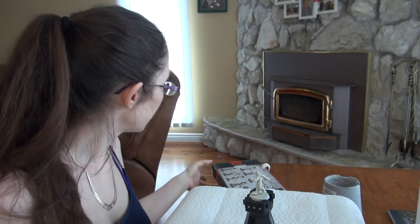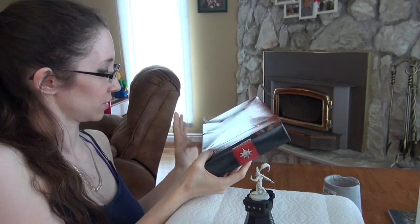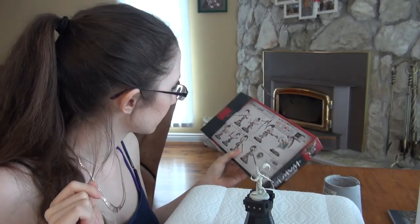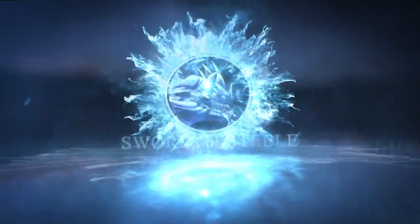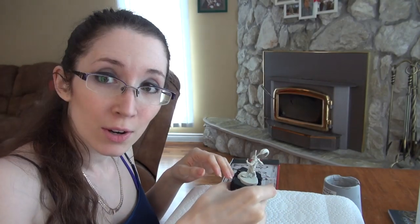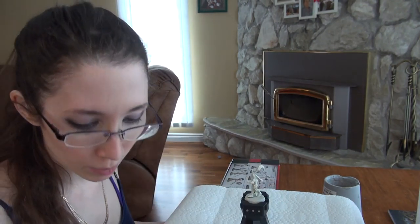Hi guys, this is Naomi with Sword and Steel, and today I'm going to be creating the color scheme for my Cypherlords of Warband. And this is a mirror blade. And we're going to see how it goes. So hopefully you've gotten your models together and your paints together and you are ready to paint with me.